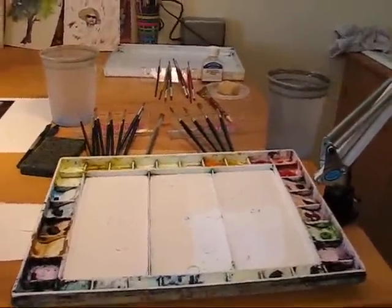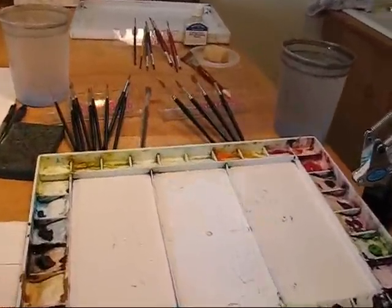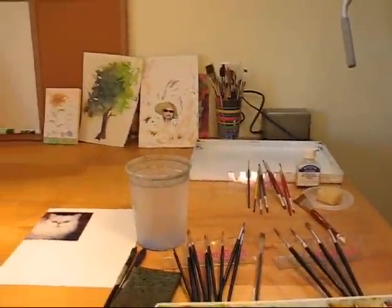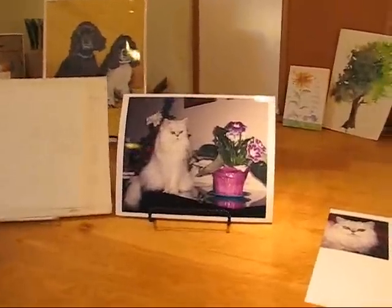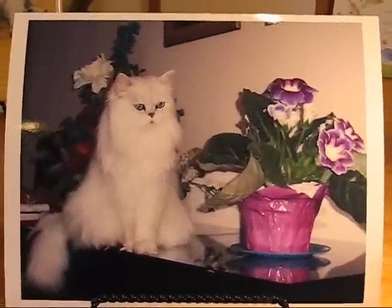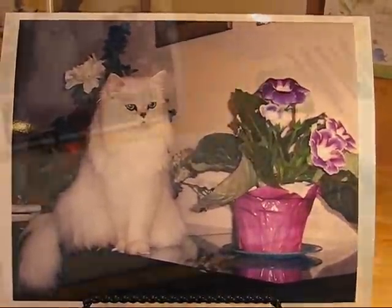There's my palette. I clean it in between paintings usually, so for me that's clean. We've got brushes, water. This is the photo of what I'm going to be painting. It is a commission. It's going to be 8 by 10.